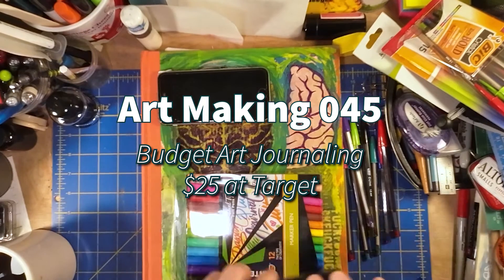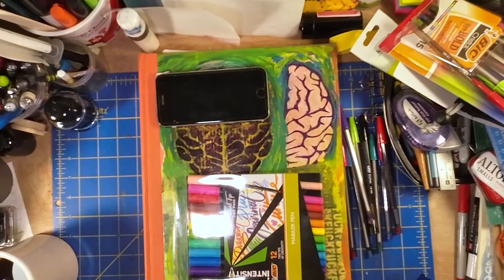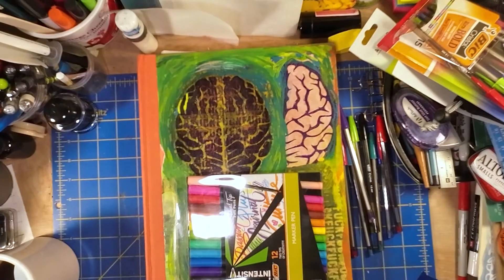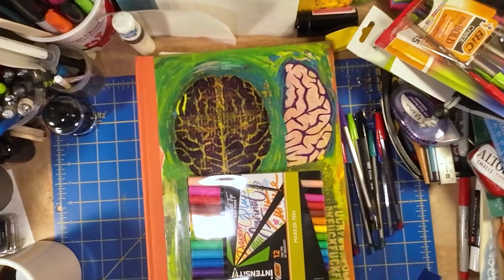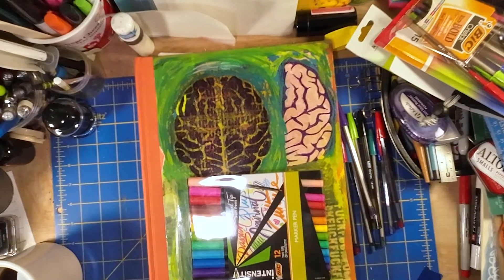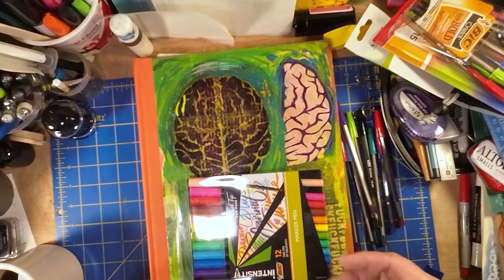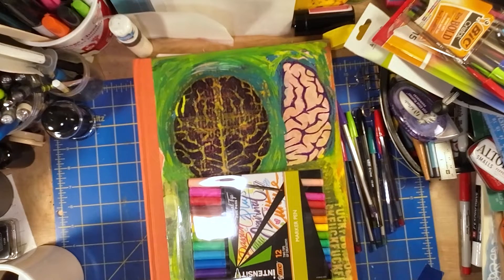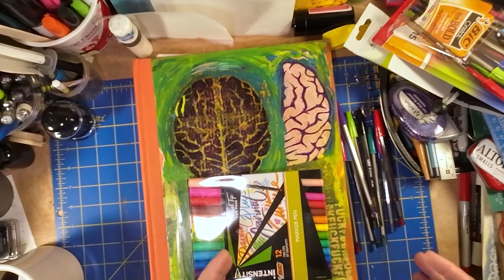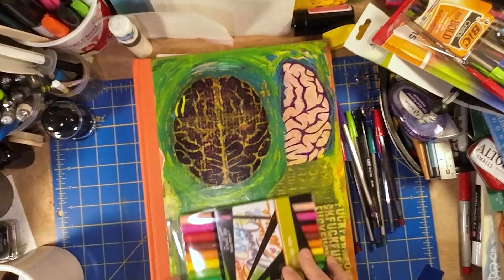Hey everyone, it's Les from Comfortable Shoes Studio here. Welcome to the mess of my studio. My iPhone has decided that it no longer wants to record videos for me, so that's very annoying. But what I am shooting today is a series of videos I've been working on about how do you art journal on a budget, how do you get into art journaling on a pretty tight budget. So I've got some options here.